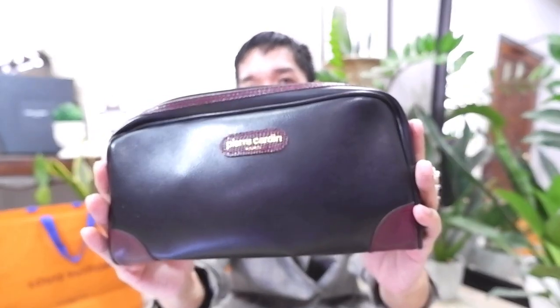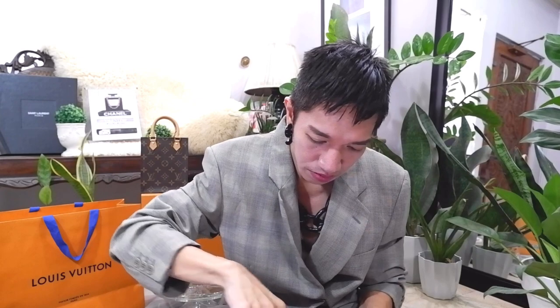I even have a larger vanity case here — a Pierre Cardin leather vanity pouch. Let me try if that would fit. It actually fits, as you can see — it's very, very spacious. That's why I'm so sold on this Papillon bag, because it could carry a lot of my essentials and more. So let's do some mod shots and styling ideas for your Louis Vuitton Papillon in black epi leather.